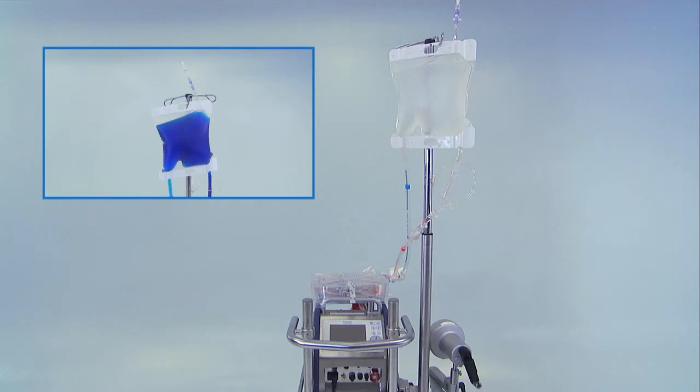For the purposes of illustration, we have colored the priming fluid blue in the following film sequences.